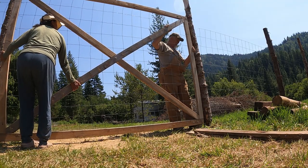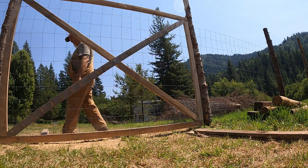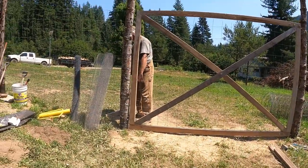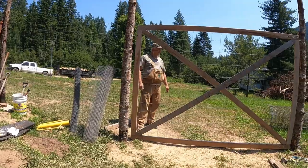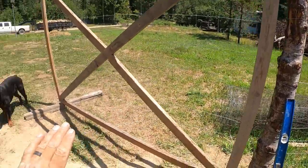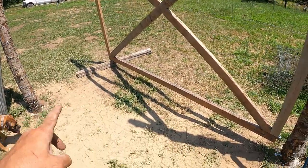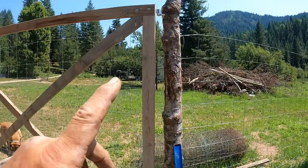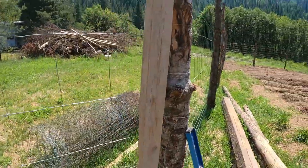A little bit of trial and error here because this pole is leaning just a little bit and we have a slight slope. This side is going to have to be higher so it will clear out there — I don't want to dig up the grass, but we can fill it in with dirt to keep rodents out as much as possible. I had to go up about six inches on both hinges, so I'm going to re-drill and re-plumb it so it's a little more level.